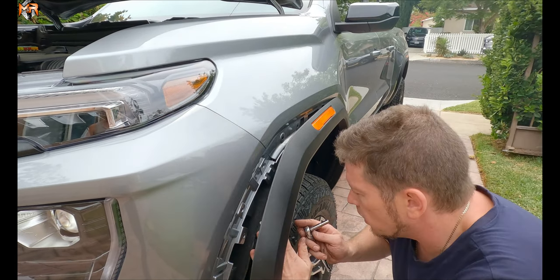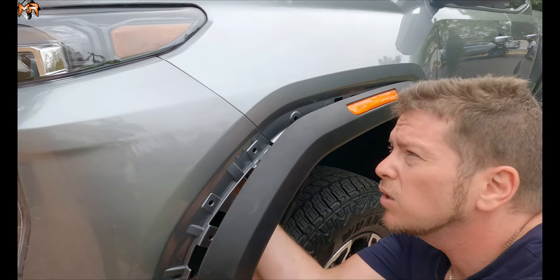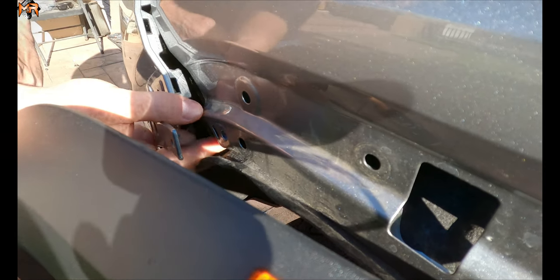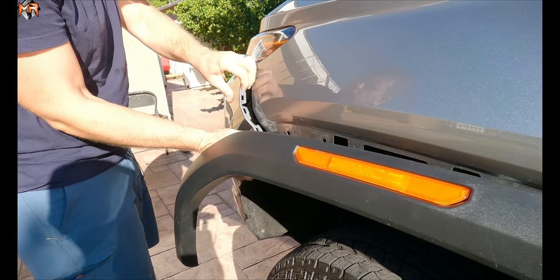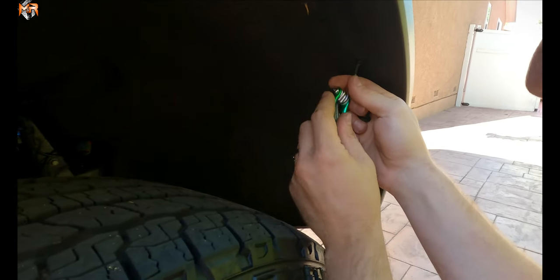We're going to go in through here with a seven millimeter socket and loosen up these three bolts. Now that we got this bolt loose, we're going to go ahead and pry this. So now we got this loose — let's go on the other side and get it loose on the other end as well.